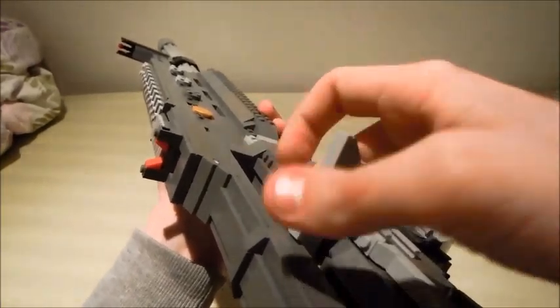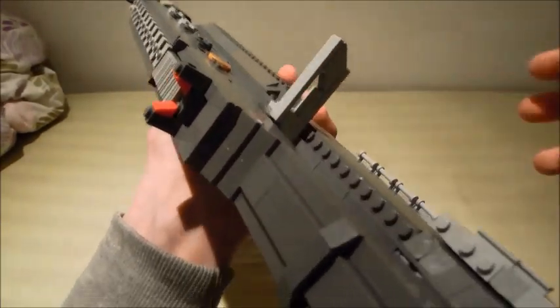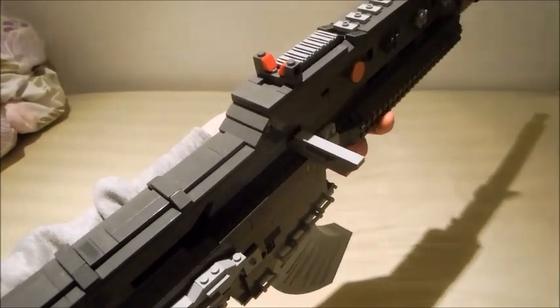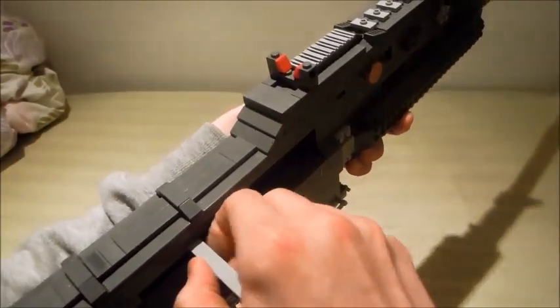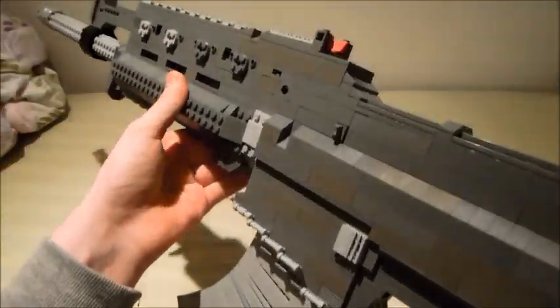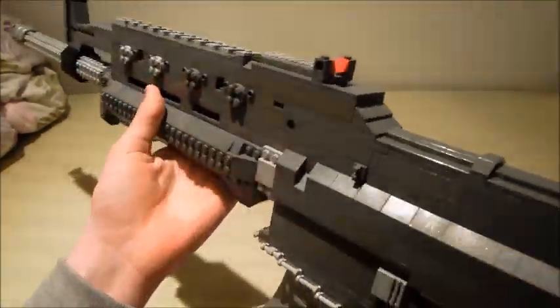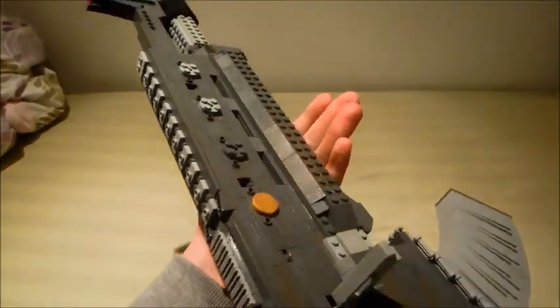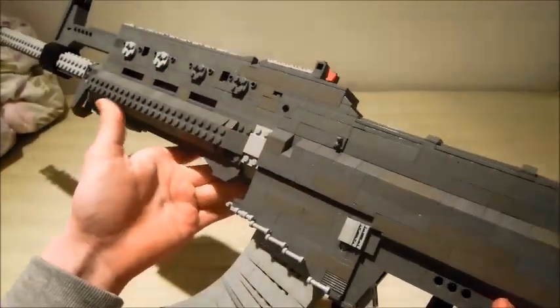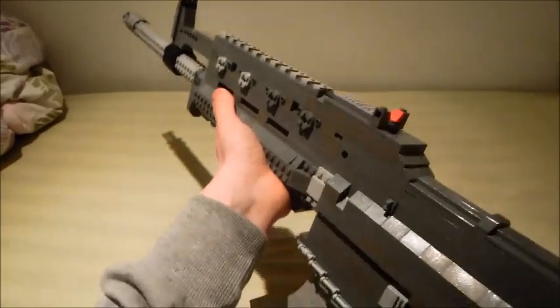Here's the charging handle, which is very sturdy. I actually broke it right here and I don't really like it in general. I mean, it looks cool, but it isn't too effective given the strong rubber band it has. Still works fine though — really snappy. Here's what looks like a delta ring. I know it's not, but it just looks like it. And here's the handguard, which I love. It took many slopes, but I'm so impressed that I finally found enough.